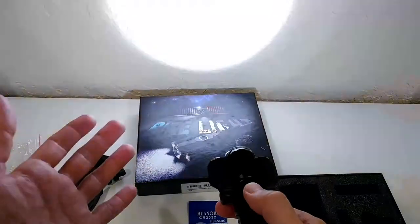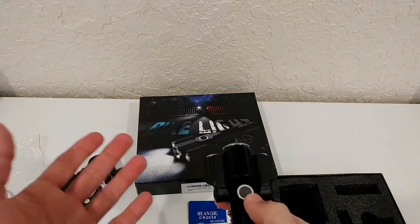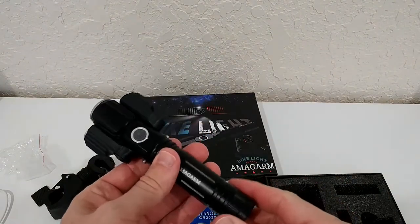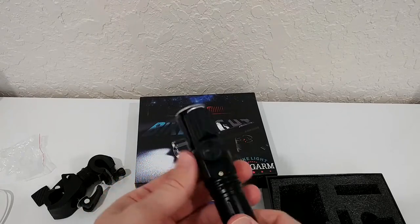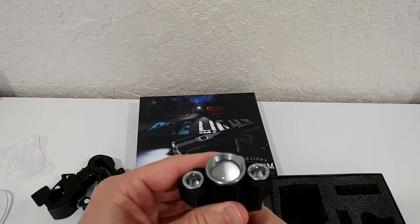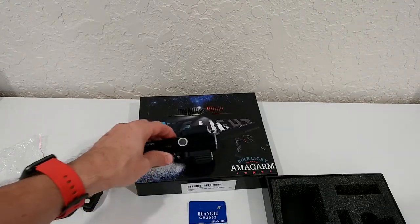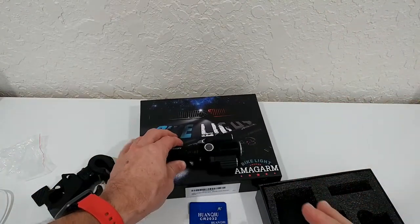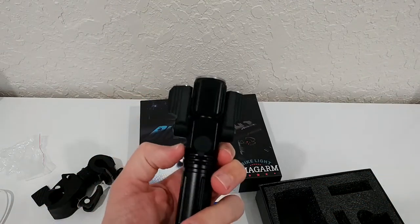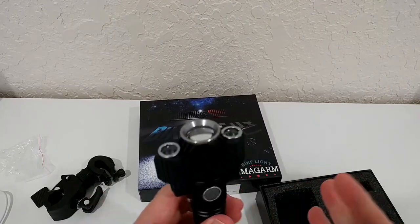Push again and we have the flashlight strobe mode - it's not SOS programmed, just a normal flashlight. Push again and it's off. It got a little bit warm, not super hot, but LEDs getting warm is nothing new or scary. It's definitely powerful, strong, and versatile - one of the best lights I've ever seen. It looks really fancy and special if you want to impress people.